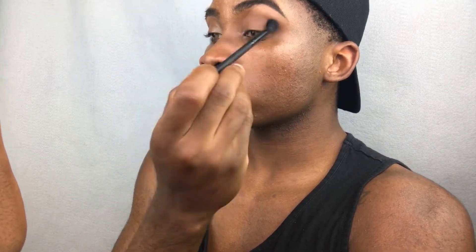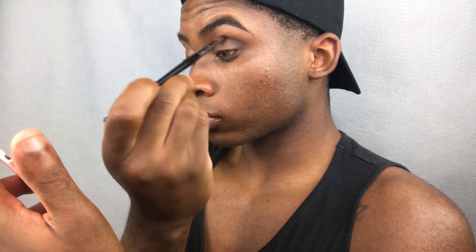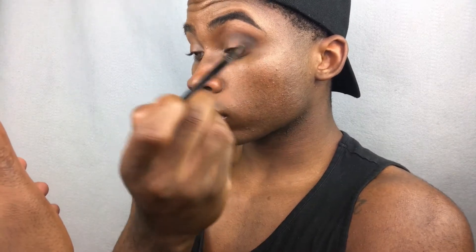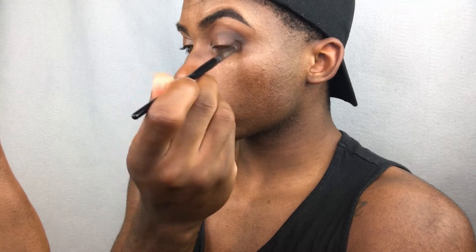Then I'm going to take a blending brush from an Ipsy Glam bag — it's from Lab 2, I'll post it in the description box. I'm going to blend everything out. Then I'm taking the darkest brown shade in the palette with that same E17 brush, going in to make that crease even darker, focusing it mostly on the outer corner. The main thing with this look is to focus on the outer corner — we want a gradient smoky effect that looks grungy and red carpet ready. Just focus the product on the outside of your eye and blend everything out making sure it's nice and seamless, no harsh lines.